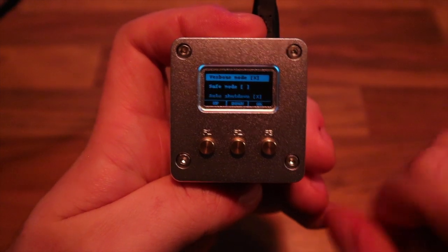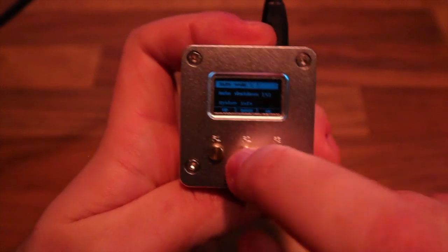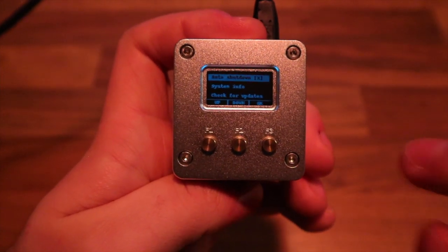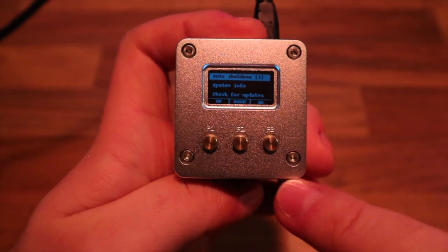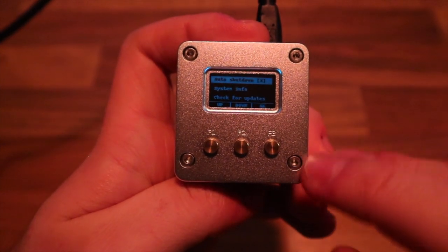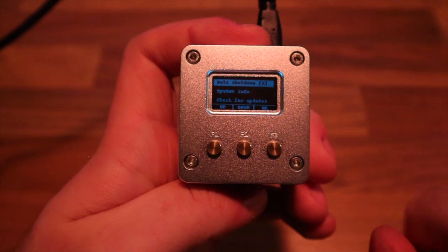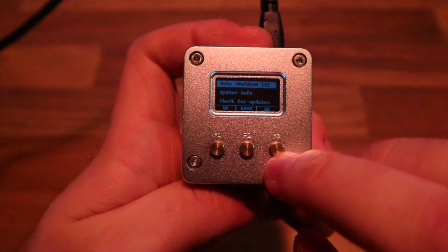Right now I have verbose mode enabled because there's a bug in checkra1n that requires it. This is one of the checkra1n options. Going down, you can also select safe mode. Another option is auto shutdown — when the Rainbox detects the jailbreak process is complete, it will automatically shut down. If you only have one iPhone to jailbreak, this is perfect. For multiple iPhones, leave it off.